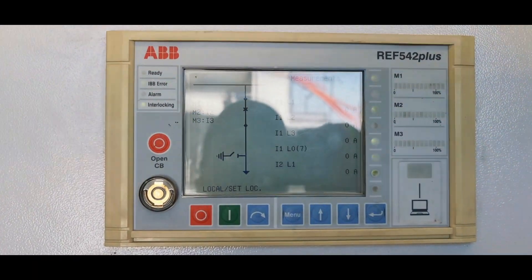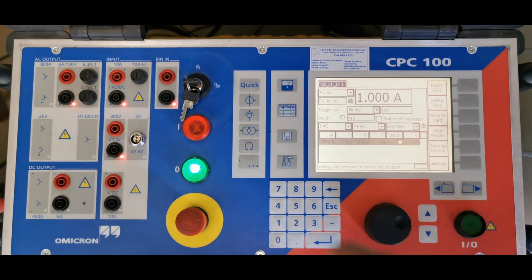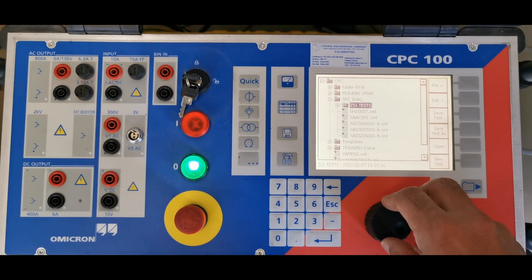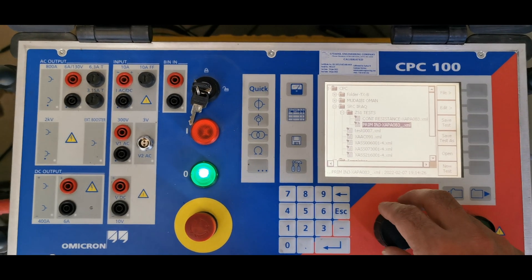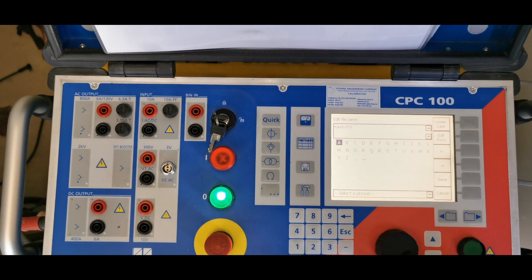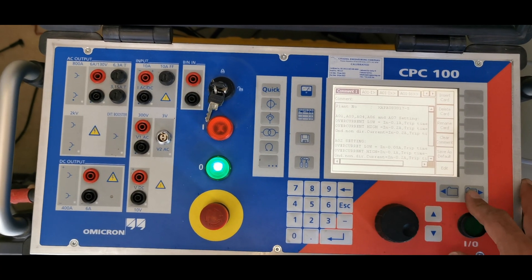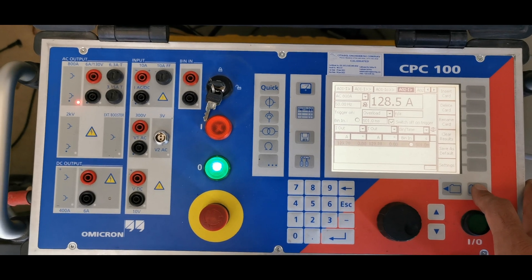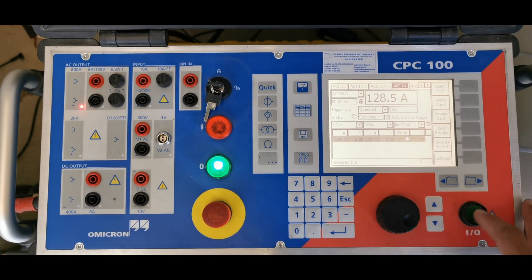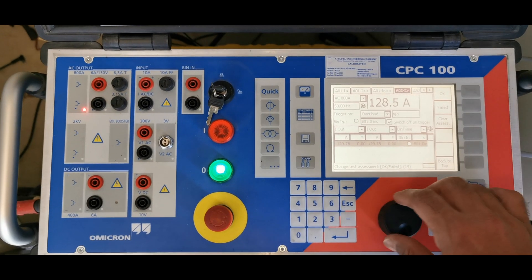Step 3: Configuring CPC-100 for primary injection. On the CPC-100 menu, select primary injection test — high current mode. Configure the following parameters: output type AC current, test current level set based on CT primary rating, test duration 3 to 5 seconds to prevent overheating, frequency matched to the system at 50 Hz or 60 Hz, and ramp up mode with gradual current increase enabled.